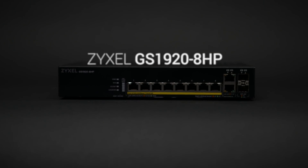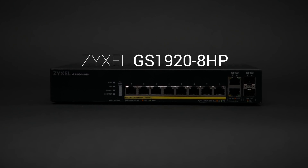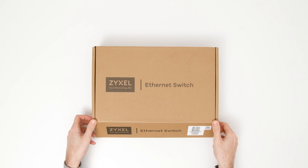In this video, I'm checking out the GS1920 series hybrid switch from my networking allies Zyxel. The 8HP is the smallest in the GS1920 family and it comes in a plain cardboard box, clearly labeled so you know what to expect when you open it.